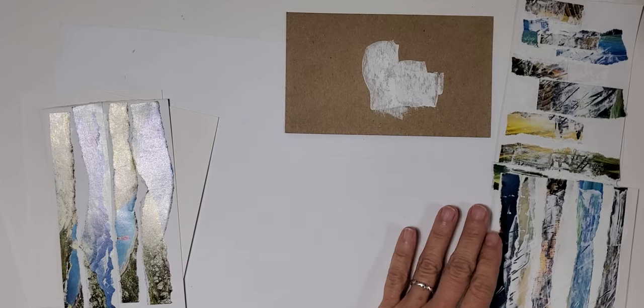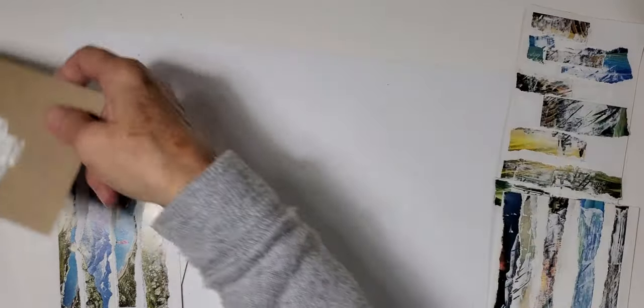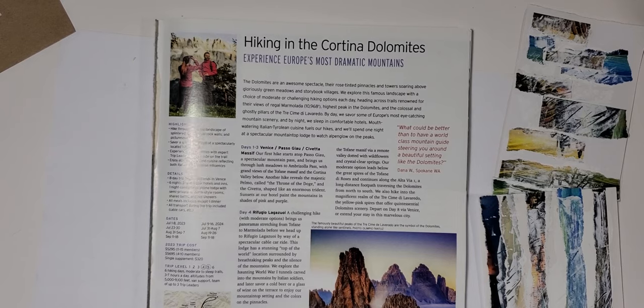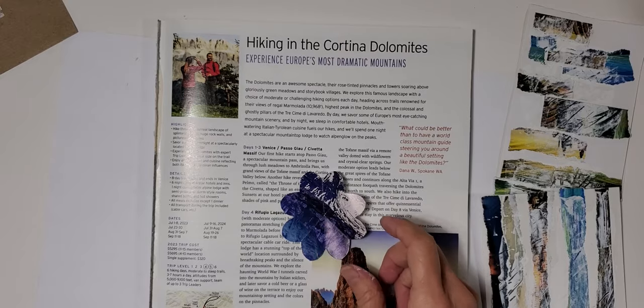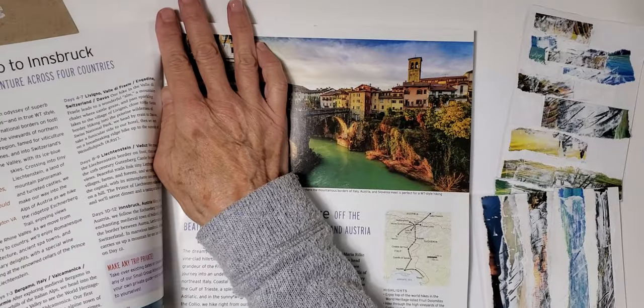We're going to set these aside and let them dry, then we'll come back and add some doodling and finish those up. The next thing we want to do with our magazine is find some images to make some really fun flowers — kind of inspirational flowers. You'll see what we're going to do.